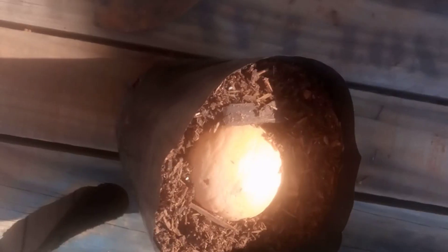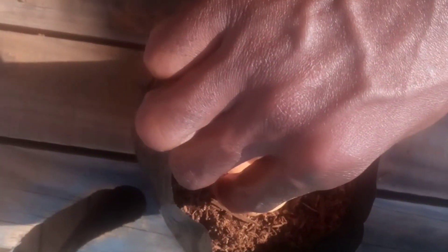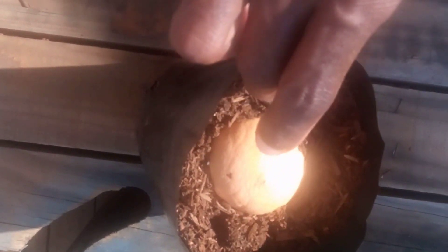The next step is to take the seed and plant it in the soil. You take the seed and plant it nicely. As you plant your seed, make sure that you gently press it into the compost so that only half of it is still visible above the soil line.